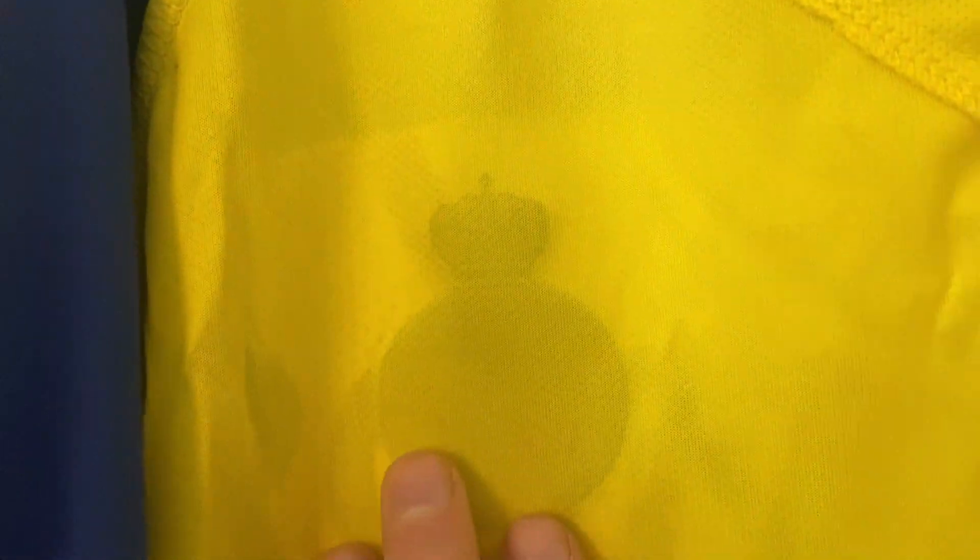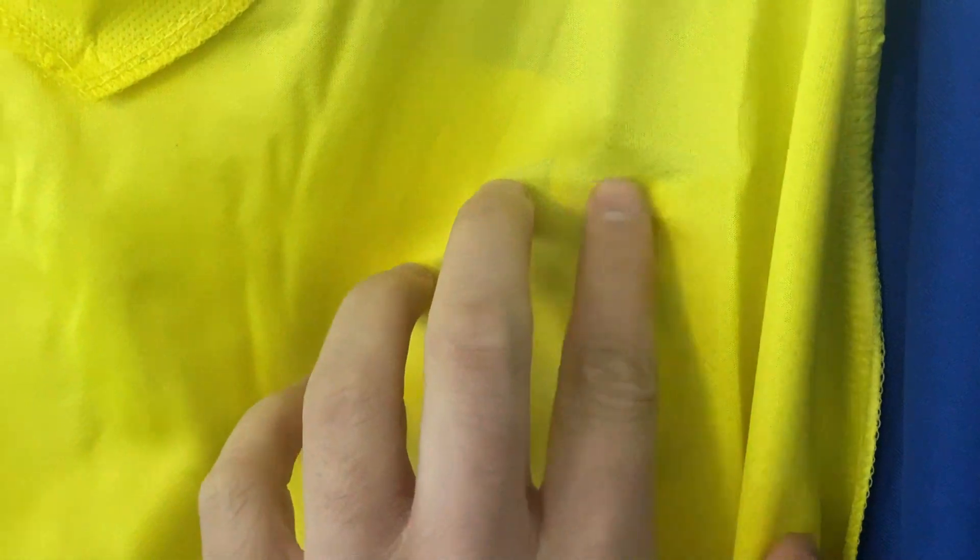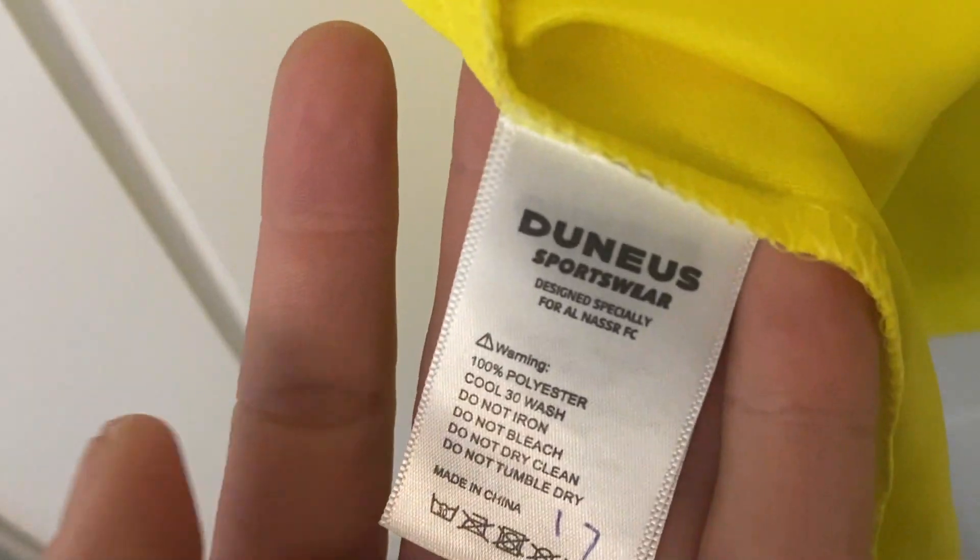The Al Nasser badge — we said heat pressed on — look at that, absolutely perfect, no creases at all. The manufacturer looks good, and likewise the shirt sponsor is absolutely perfect on this one. You can just about see how see-through the shirt is — you can see the Ronaldo through it — but I always find that being see-through is quite nice because it's definitely lightweight.